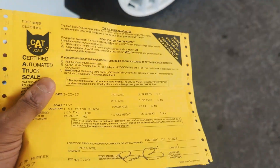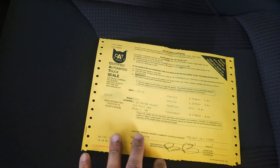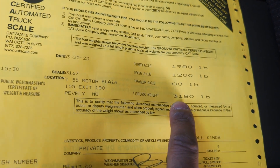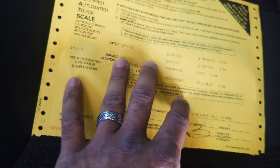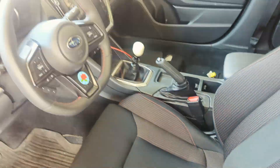So I stopped at the gas station and they have a weigh station here. By default the car is supposed to weigh 3,320 pounds, and so I'm at 3,180, which is actually a pretty decent amount that we just dropped. I'm going to start getting some ethanol in here and we're going to make our way to the racetrack.